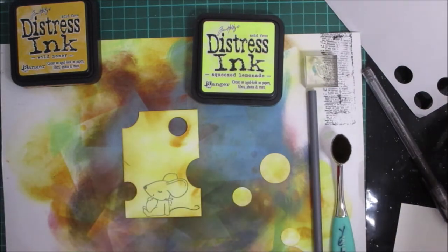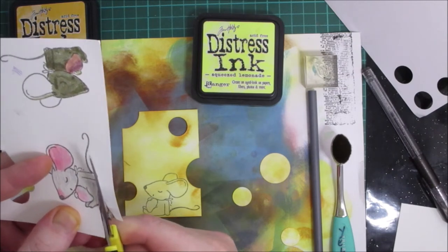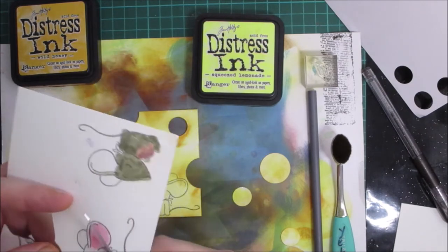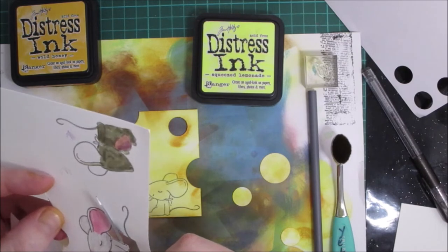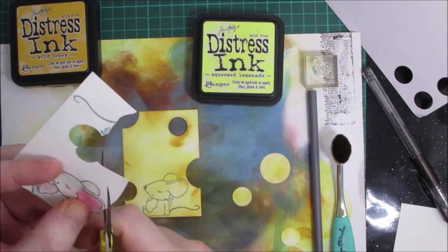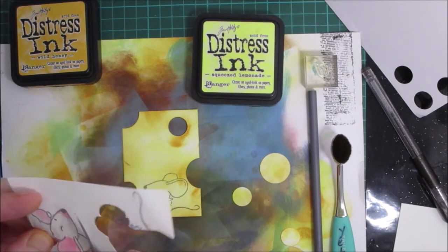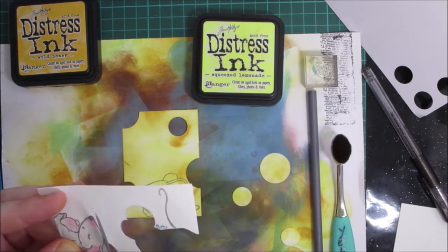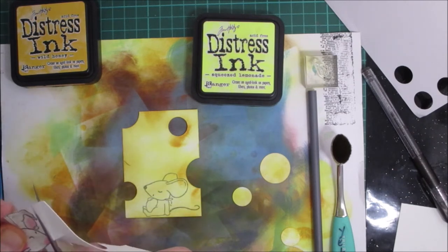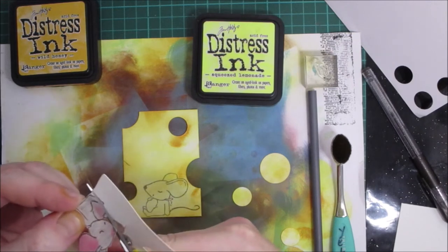I'm going to fussy cut this mouse — you can also get cutter beans from the MayMay store. If you want the stamp set, go to maymaymayday.com; there's a link in all my videos. There's also a link for Works of Art ink blending tools from Charlene, and from Clint at the Rambling Crafter on YouTube and Etsy. There are always links for both of those lovely ladies in every video.